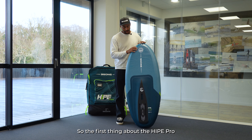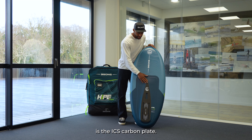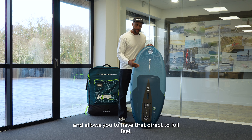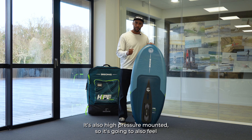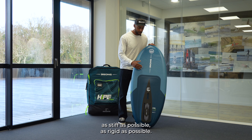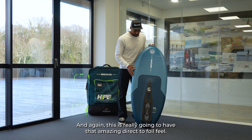The first thing about the Hype Pro is the ICS carbon plate. The carbon plate runs all the way up to the front foot, and that allows you to have that direct-to-foil feel. It's also high pressure mounted, so it's going to feel as stiff and rigid as possible — and again, really going to have that amazing direct-to-foil feel.